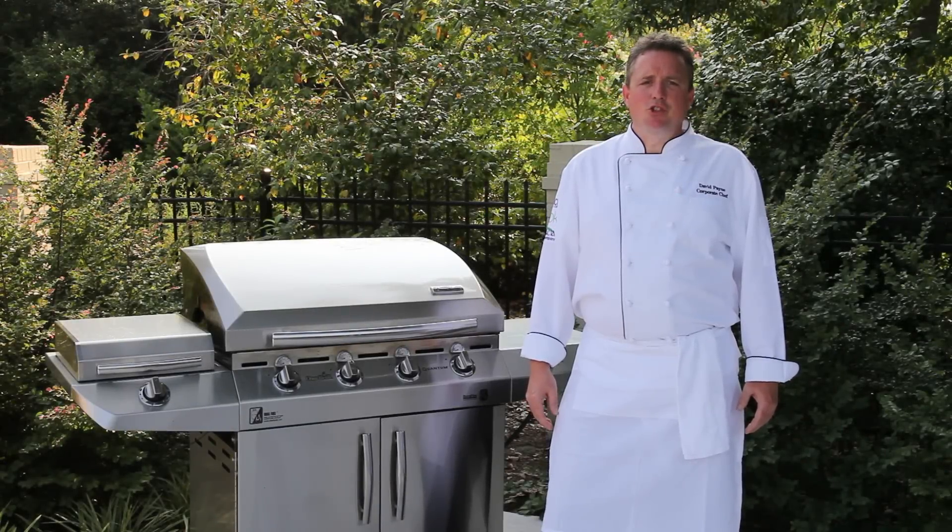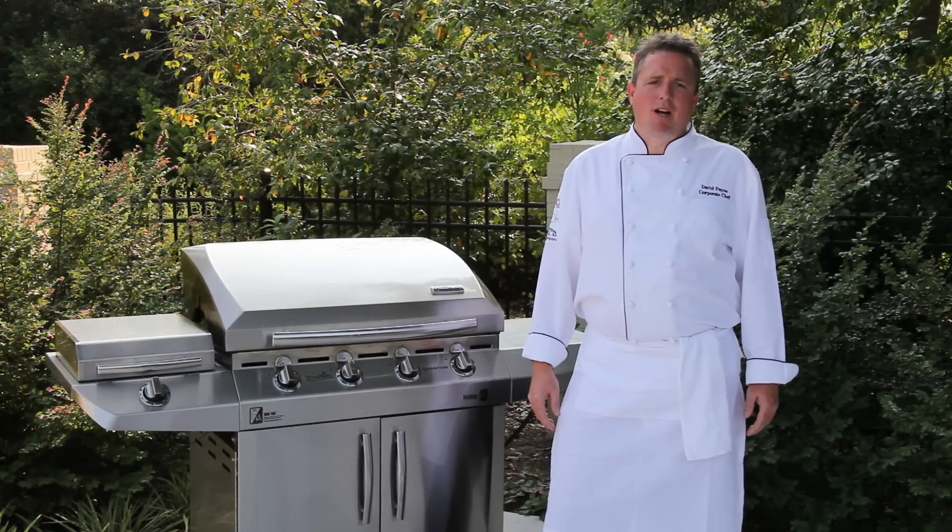Hi, Chef David here with Char-Broil to introduce the new Char-Broil Pinch of Sizzle line of brines, marinades, rubs and sauces.